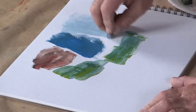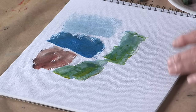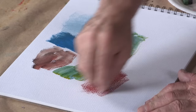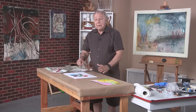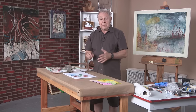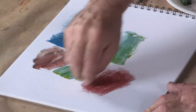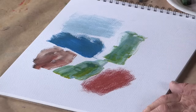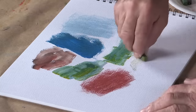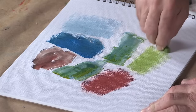Another thing I emphasize is doing this kind of thing with inexpensive materials. With these kinds of projects, I don't want you to be inhibited by the cost of materials. Just think of everything as not precious, and that way you'll have more fun with it as well.